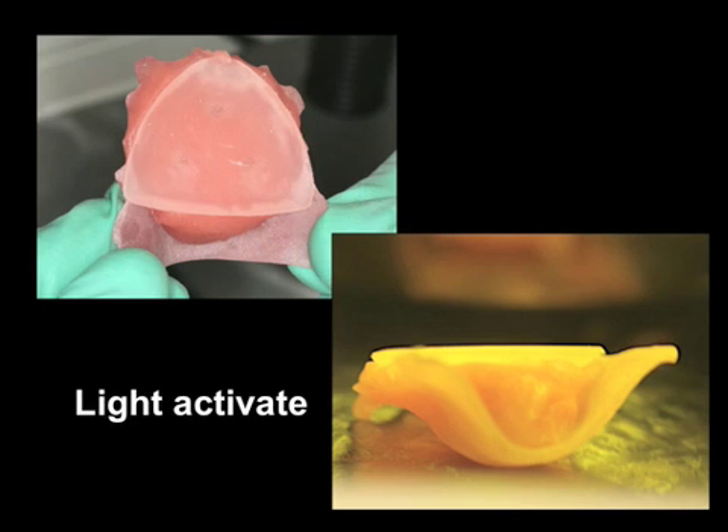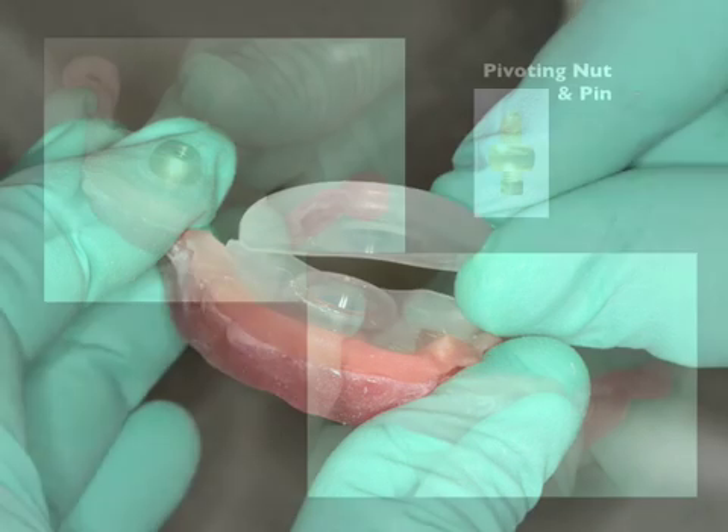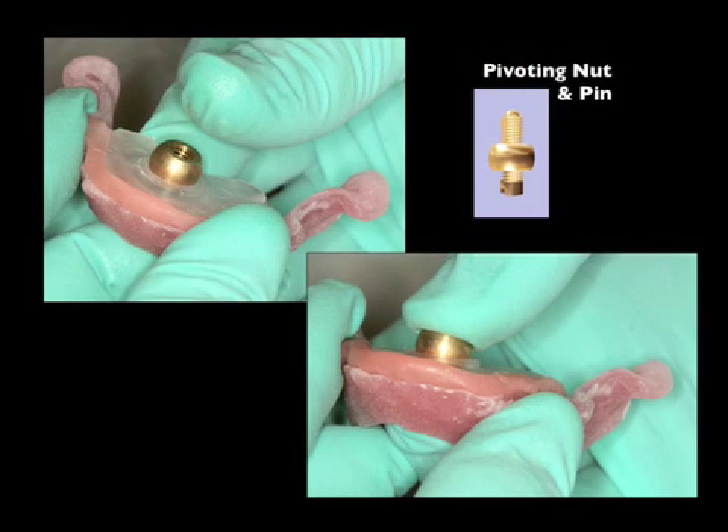We will now light activate. Once completed, we will remove the paralleling snap and then place the pivoting nut without the screw. It is important to understand that in order to place the pivoting nut, you must use finger and thumb and compress firmly for it to go directly into the socket — it is a friction grip. Once this has been completed, the pin can be placed into the nut.